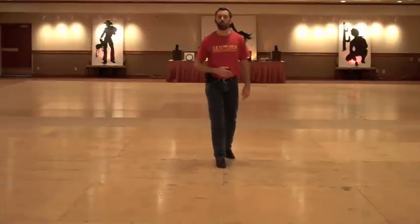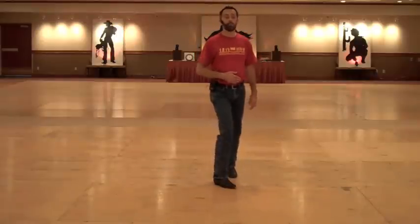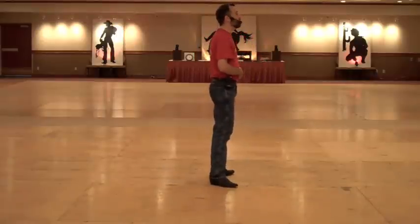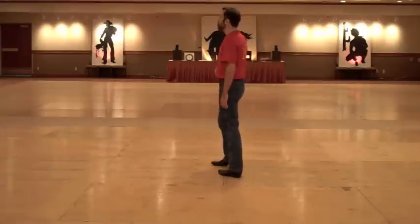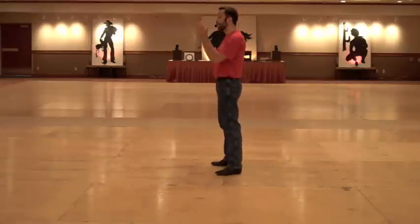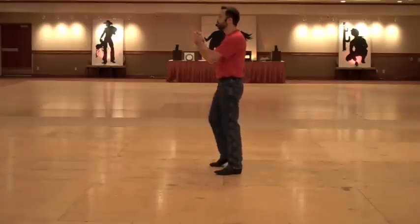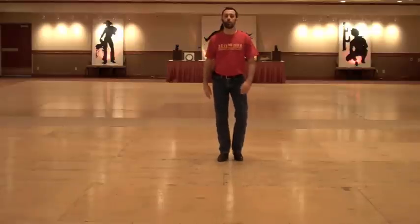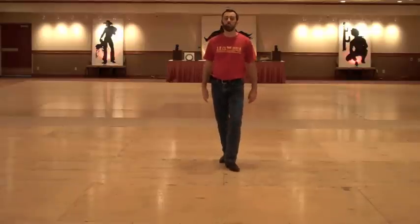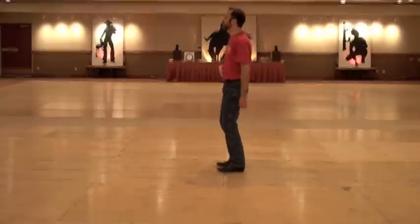I'm going to do one more shuffle — shuffle, step. I step forward onto my right foot and do a quarter turn. I'm going to step on my right foot again, do a quarter turn. I step with one more quarter turn, and that's a stomp. And then I clap. So that phrase starts with my weight on my right foot: one, and two, three, four, five, six, seven, eight.